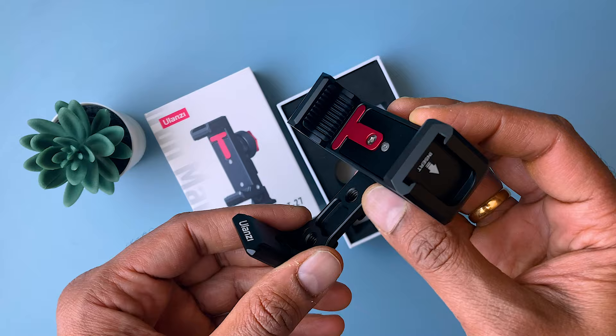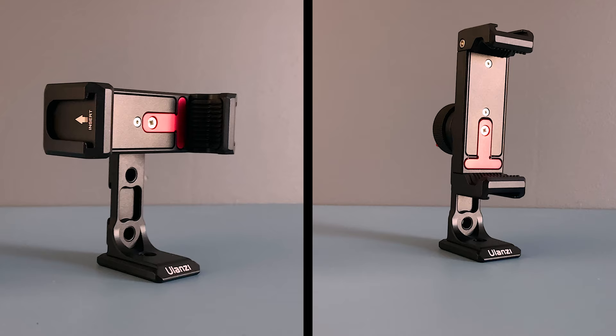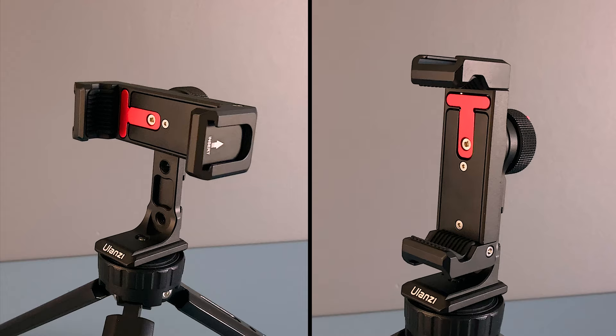It's a universal phone clamp, which means it works with mostly all phones with or without a phone case. It supports phones from 4 inches to 6.7 inches, and bigger phones like the iPhone 13 Pro Max and Samsung Galaxy S21 and S22 Ultra are also supported.